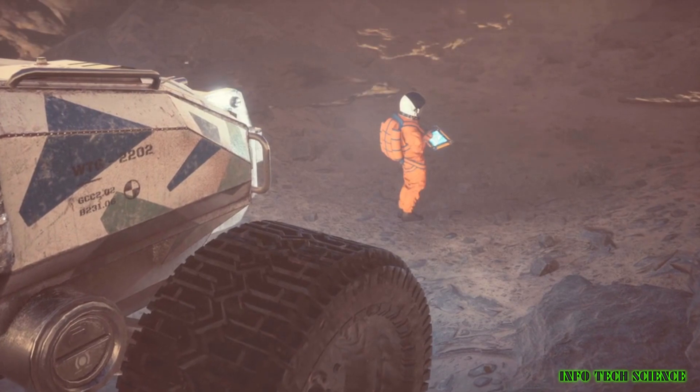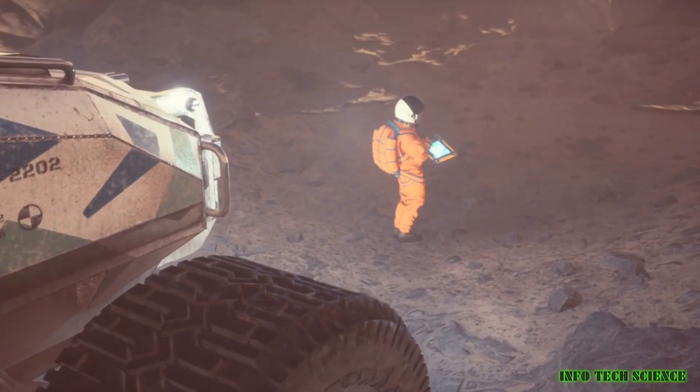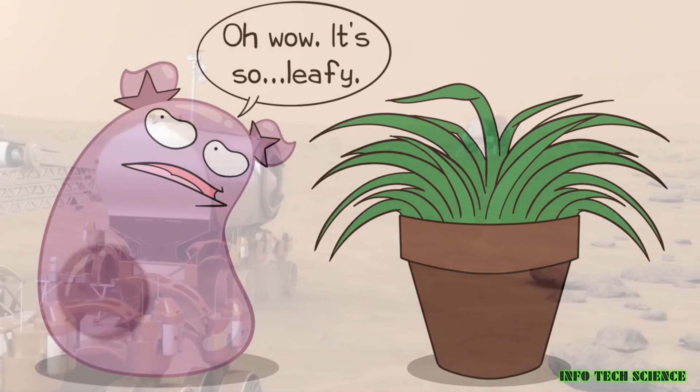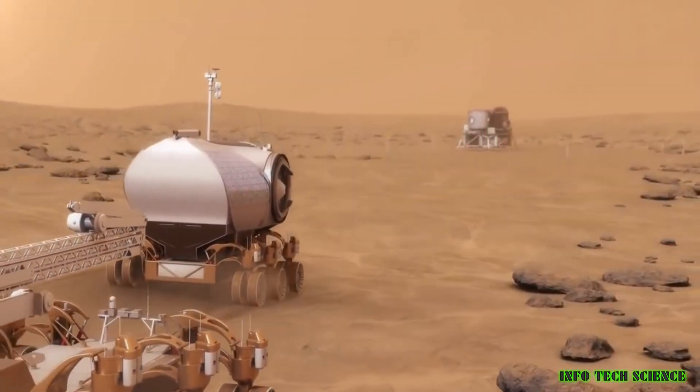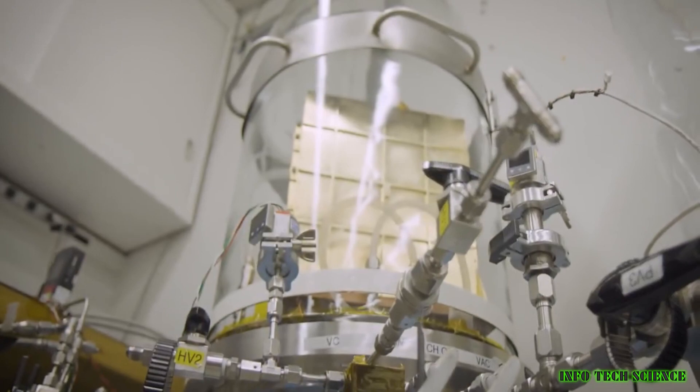We could develop new technologies for oxygen production, such as using genetically modified organisms or artificial photosynthesis. By developing new technologies and using ISRU, we can overcome the challenges of producing oxygen on Mars and support human exploration of the Red Planet.